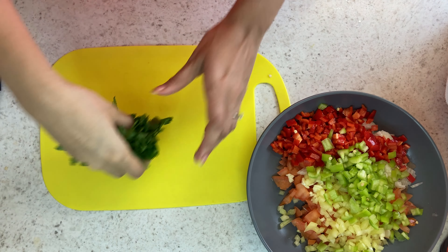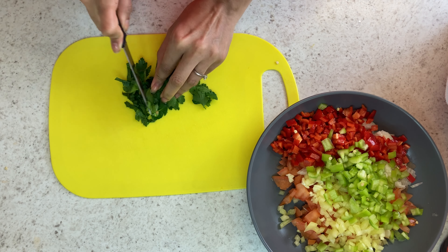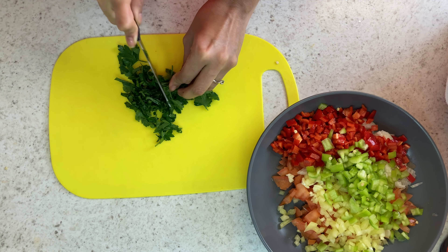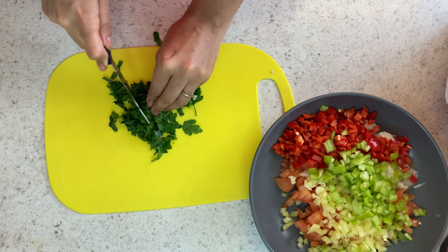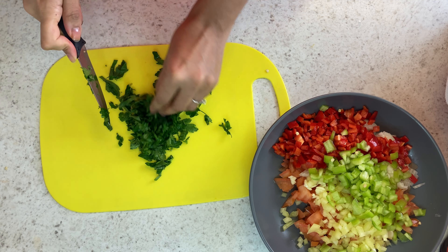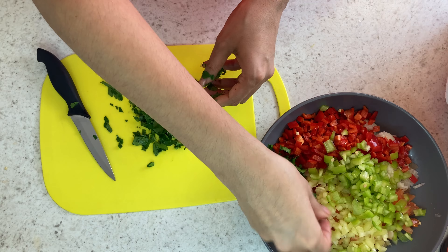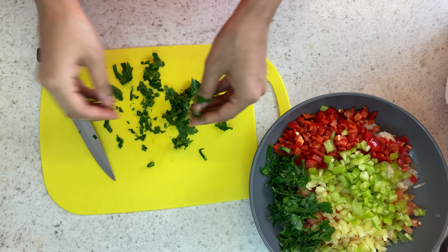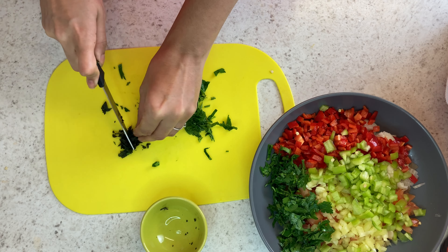Now that my peppers are added, I'm just going to add some fresh parsley. And to this I'm just going to add some fresh mint also.